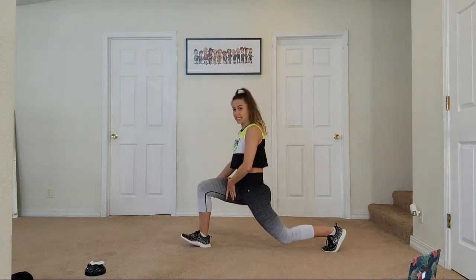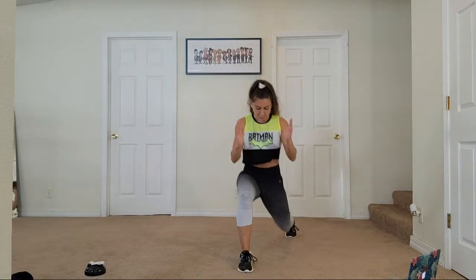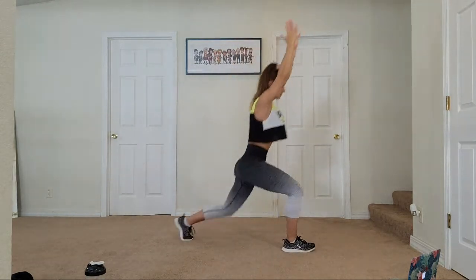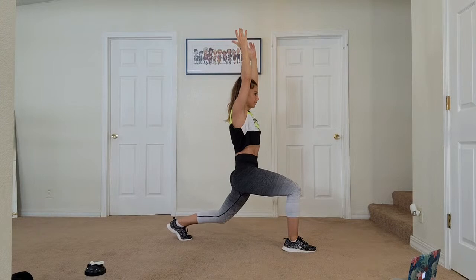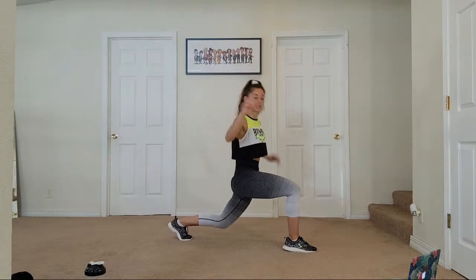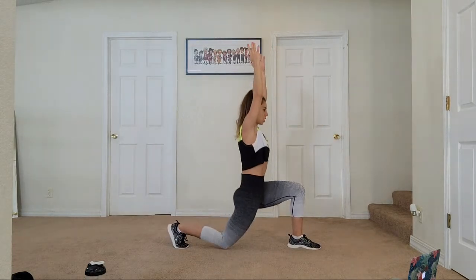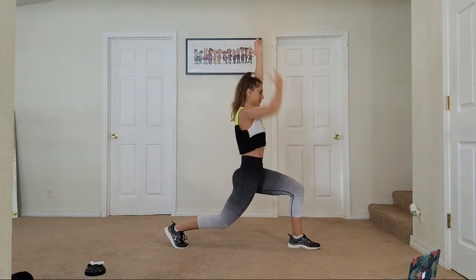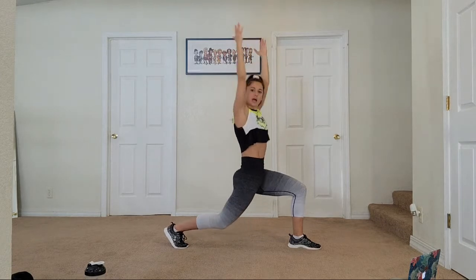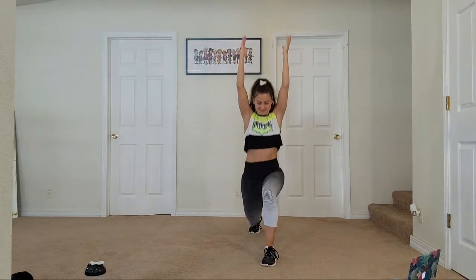Switch legs again — this time we're going to pulse. Pulse, pulse, come on, stay low. Push through that front right heel. Are we feeling it? Bust the move, get low. Come on, you want it — fight for it. Let's go, keep going. This is our leg focus, one song. Switch legs, here we go — down, shoulders drop, arms up, tailbone under. I'm feeling this in the quads. Try to engage your glutes — push through that front heel.